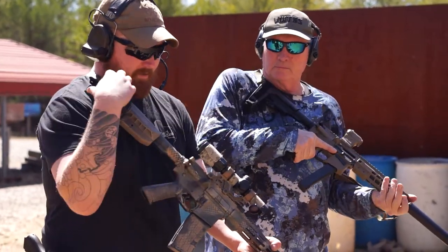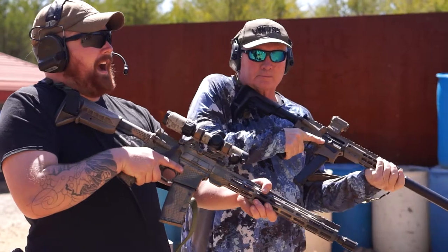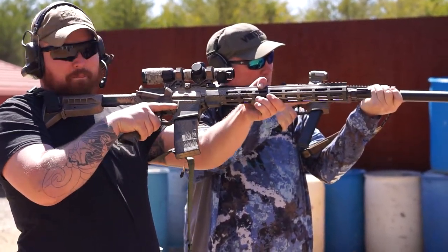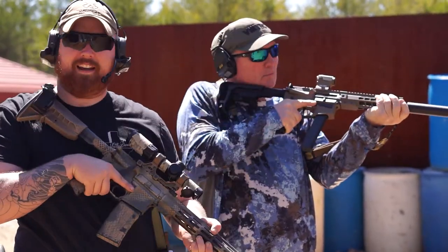Next up, we have the high ready. High ready is going to be the same with your stock in your shoulder. For my high ready, I like to hold my muzzle around a little bit above the belt line of the target. The high ready is when contact is imminent.